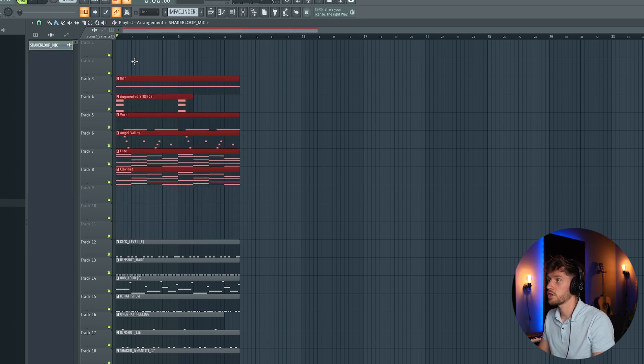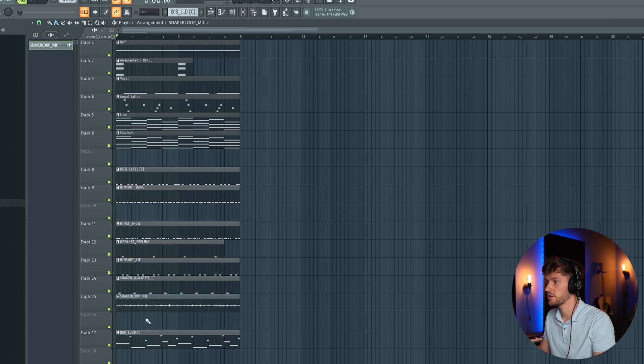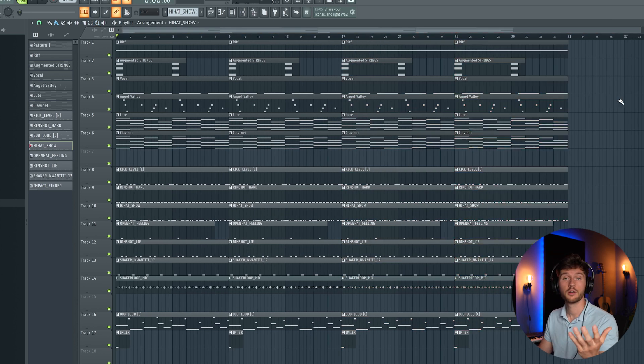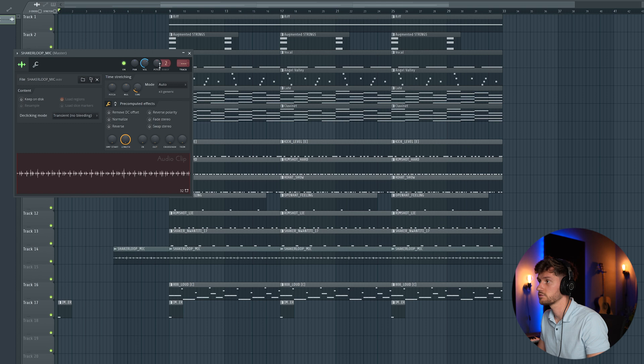Now I'm going to organize the elements — melodies at the top, the 808 right here. Select this one, press Ctrl+C and Ctrl+B maybe four times so we have a 32-bar beat. Now we're just going to start off with some elements — remove the riff, the strings, the melody, all the drums, maybe the clap. So first we just have the vocal and the chords playing. Delay the snare a little bit.